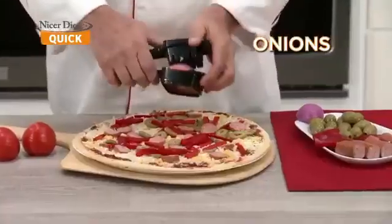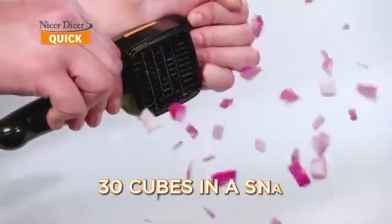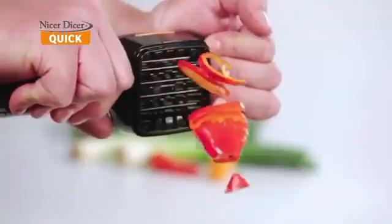Slice up onions so fast there's no time for tears. You can slice 30 cubes in just a snap, or 10 slices.